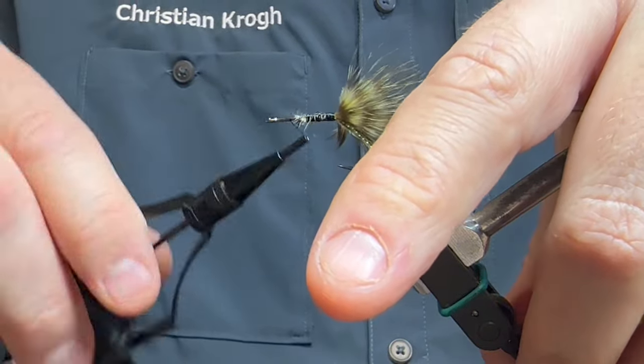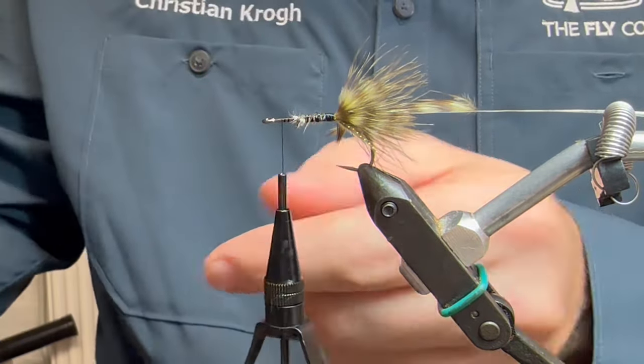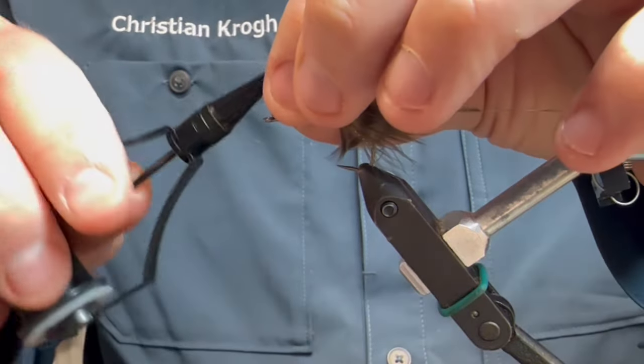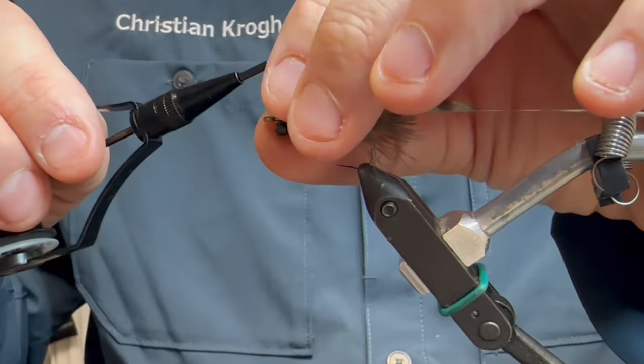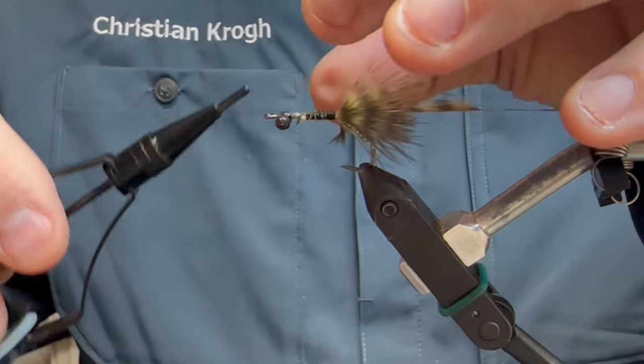Before going any further, I'm gonna take some chain bead eyes and tie in a chain bead eye up here on the front, underneath the shank of the hook. This is where the power thread is really good, because you can really put some tension on your thread here, making sure the eyes don't go anywhere.